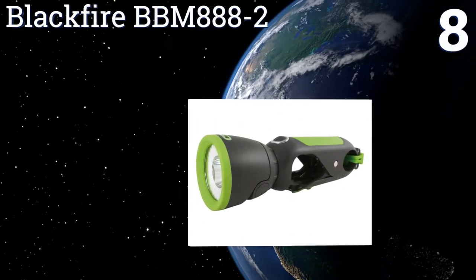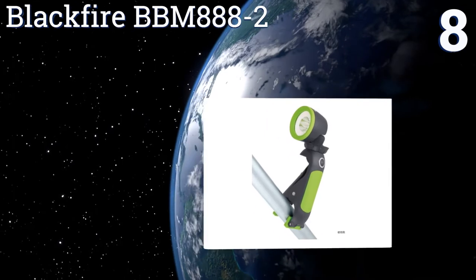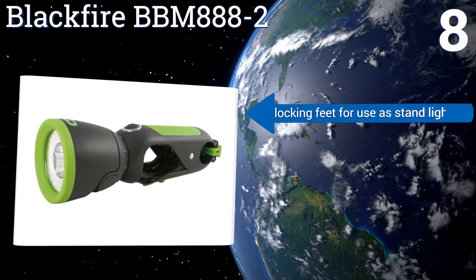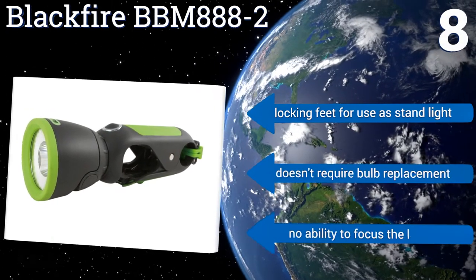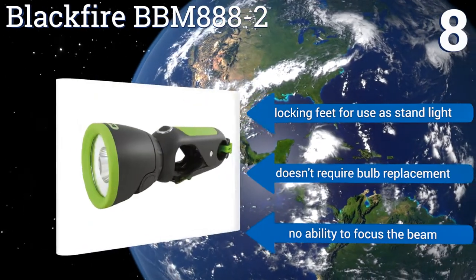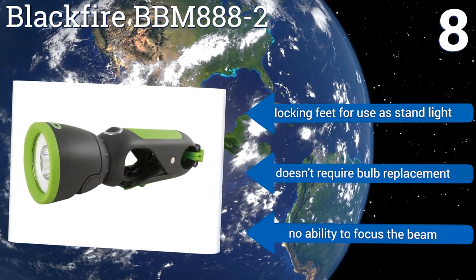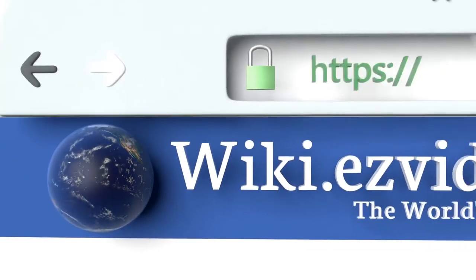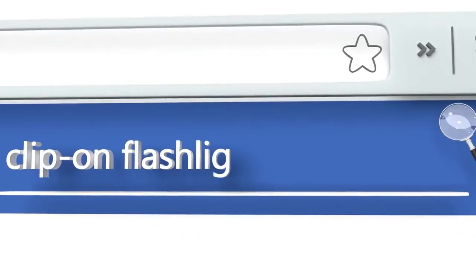Coming in at number eight, with its unique handle design, the Blackfire BBM888-2 can be quickly attached to a variety of objects. Once clipped, simply pivot its dual-axis swiveling head to direct light to virtually any position. However, it doesn't come with any instructions. It features locking feet for use as a stand light and doesn't require any bulb replacement, but there's no ability to focus the beam.